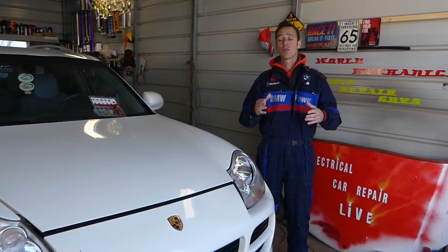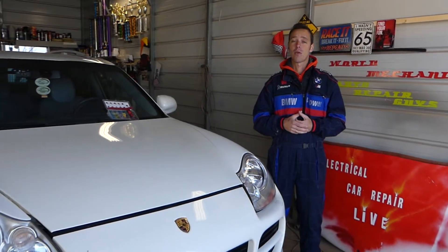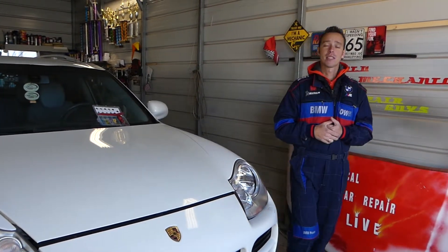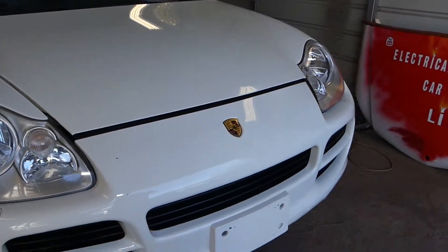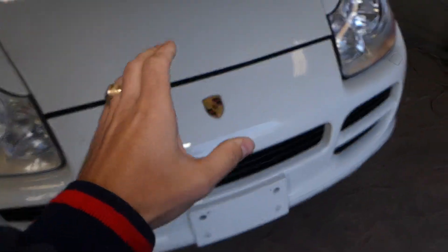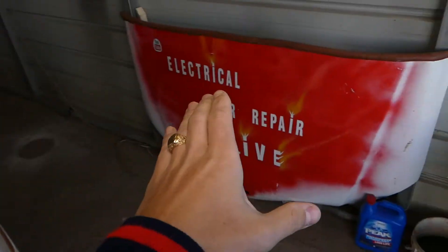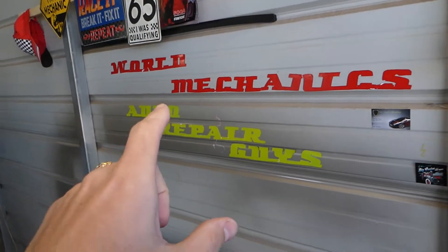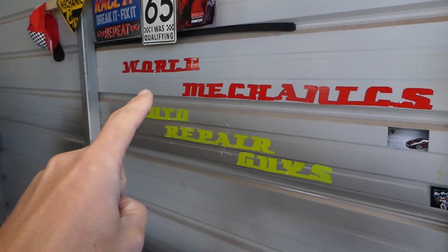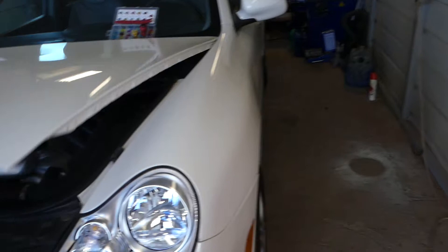In the meantime, we will have more than 200 videos taking this car apart, so please subscribe to the channel. Our goal is to save you as much money as we can by teaching you guys how to fix your car for free. This is the Cayenne here. The electrical videos will be on this channel, Electrical Car Repair Live, and the mechanical videos can be found on our two channels: World Mechanics and Auto Repair. Check those out.